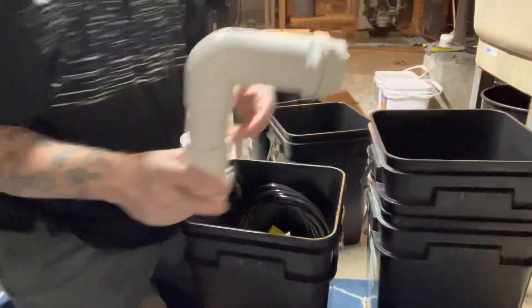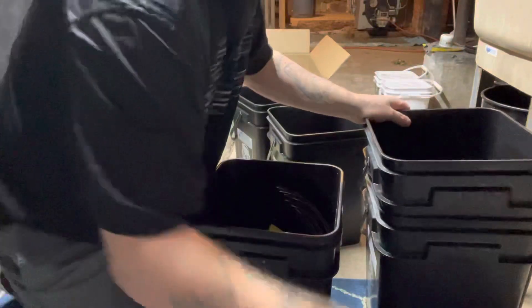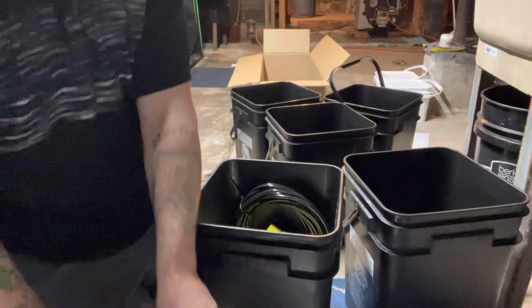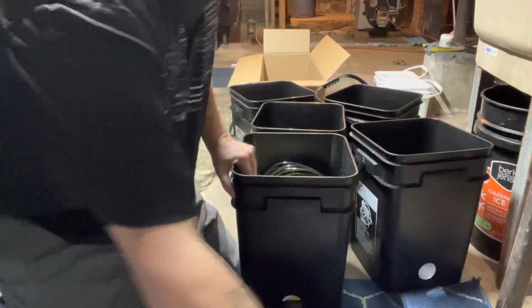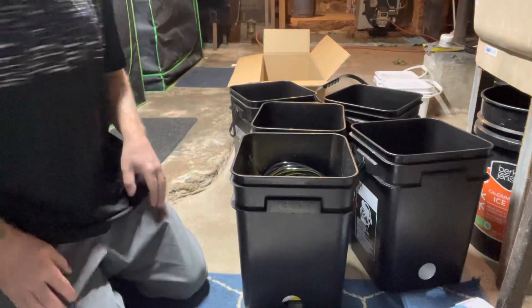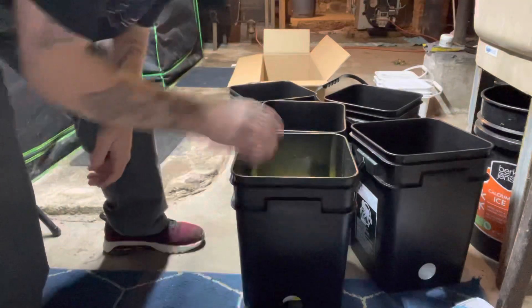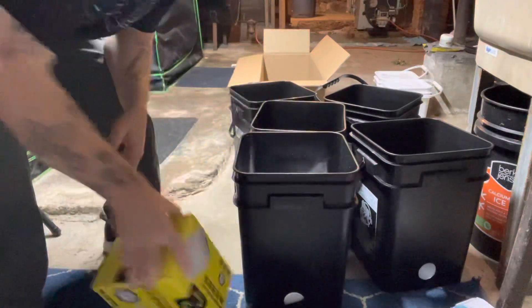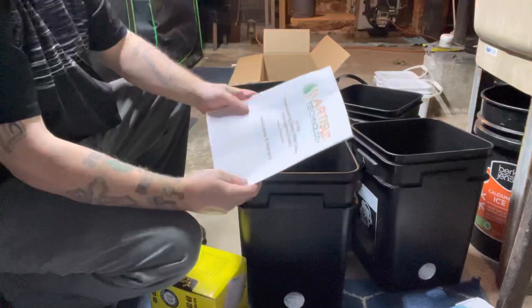I knew there should have been another elbow — and there it is. It's a very, very complete kit. Here's a submersible pump, and here's the other submersible pump. Another elbow. It's gonna be a pretty good system. I did a lot of research looking around, and this was the best bang for the buck — that's why I'll be running it. They've got air lining here, the air pump, and then there's the directions.